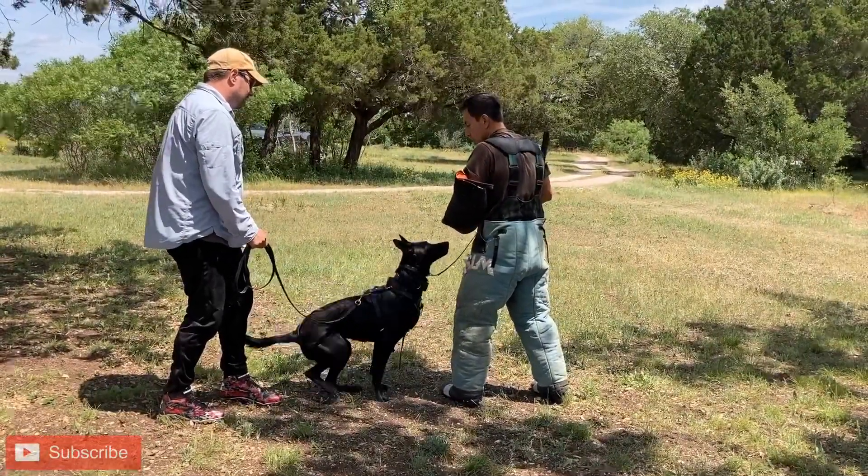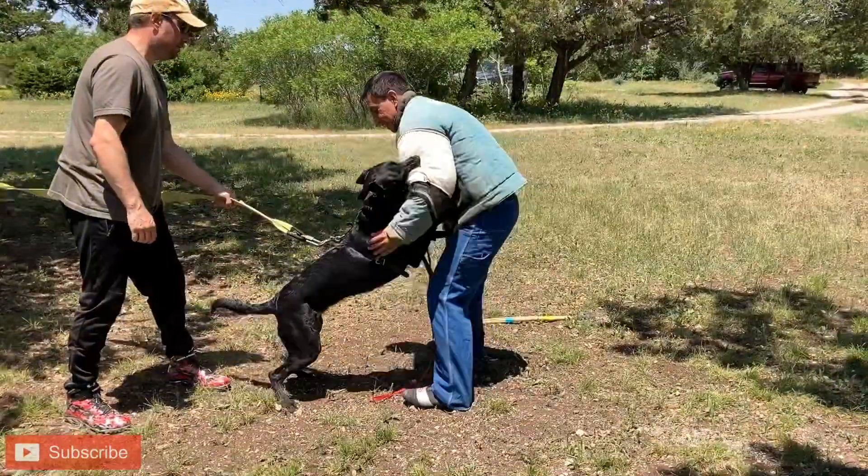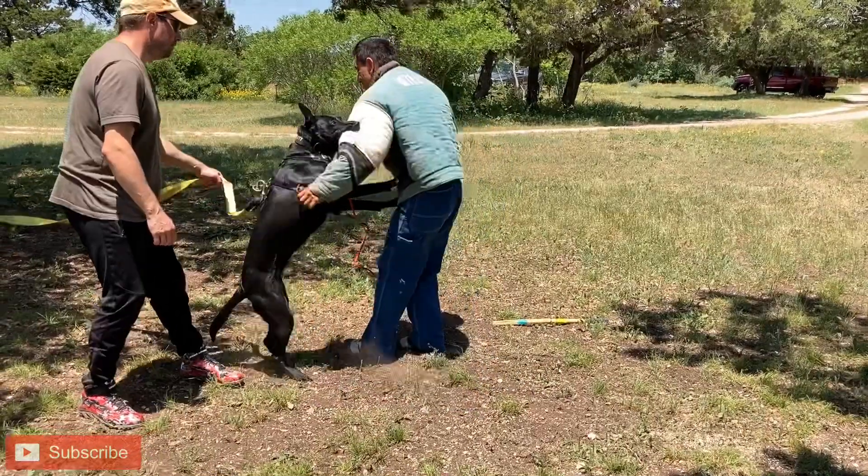Just look at this dog right here. She's intense. She's anticipating the game.